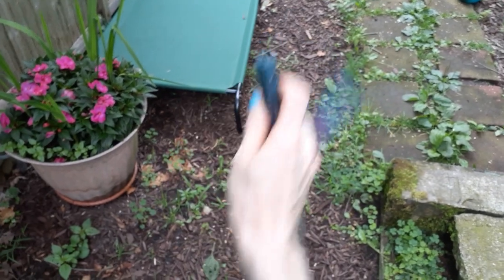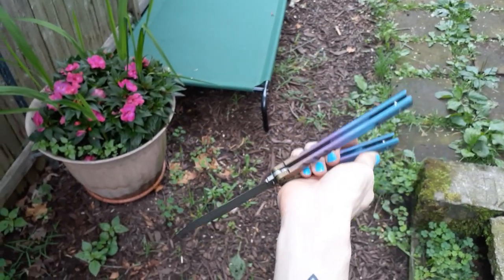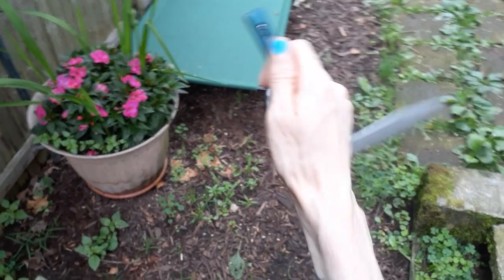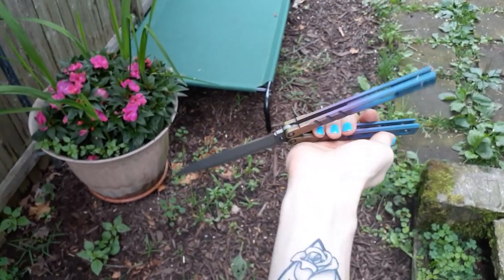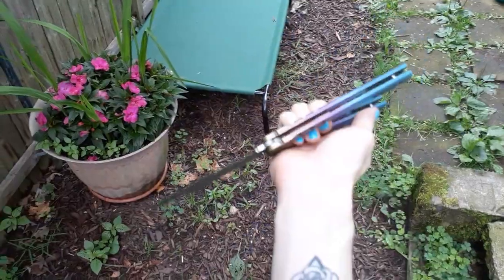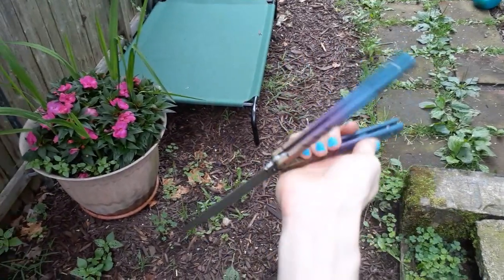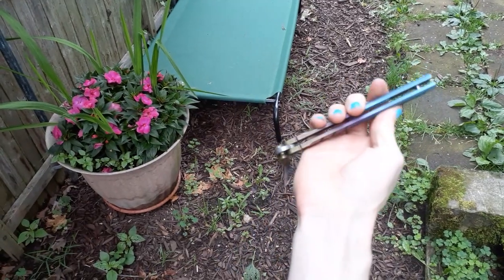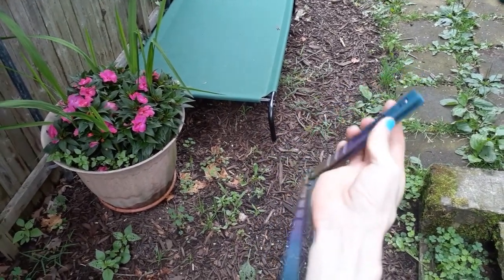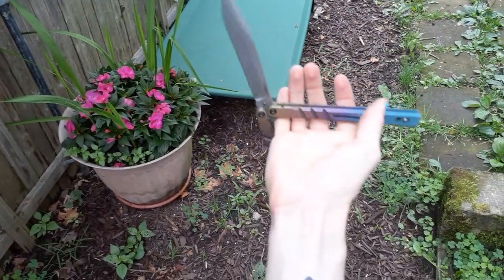Basically, you want the bite handle to be coming towards your fingers, coming up with your palm up. Once you can do that, you could totally just do it like that, but I find it's easier to use the momentum of the double roll out. So from here, what you want to do is twist with your fingers and push with your thumb.